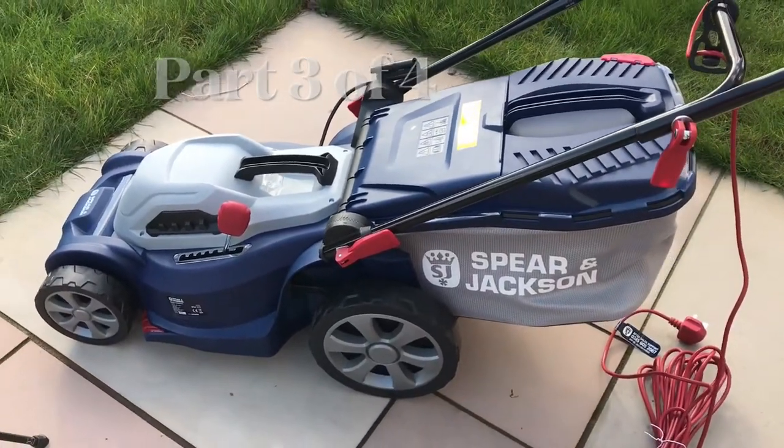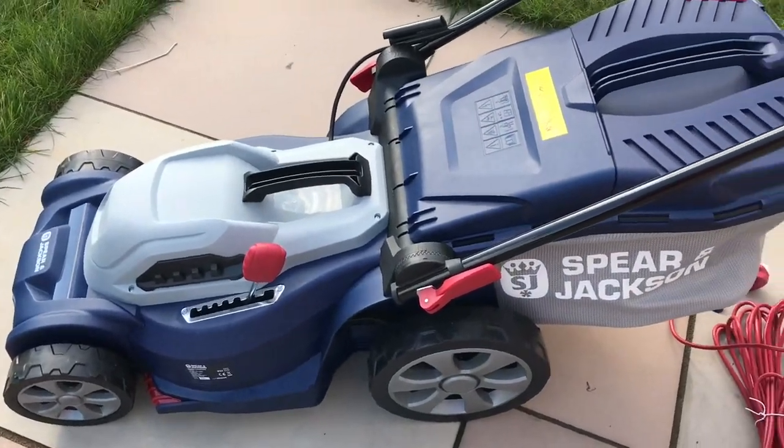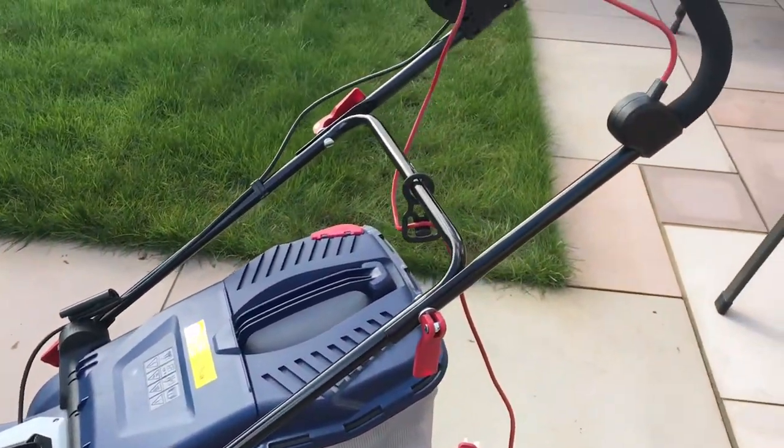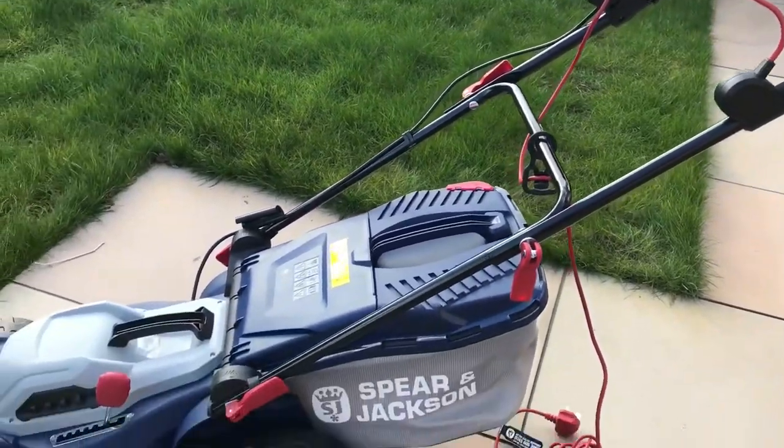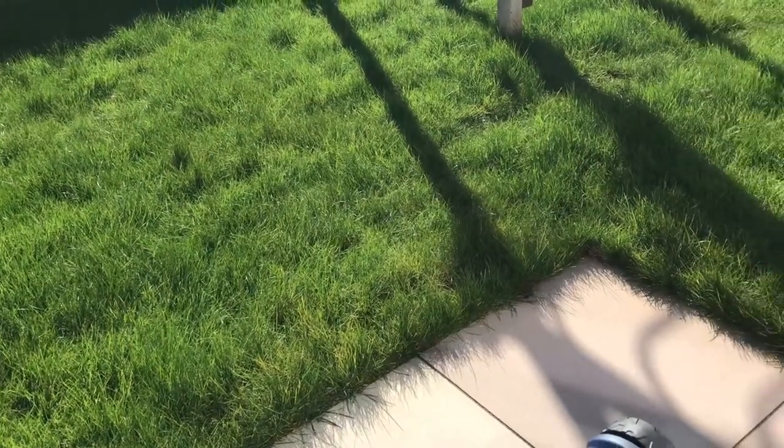Hello and welcome back to my channel. Today we will have a more in-depth look at the Spear and Jackson 37cm electric lawnmower. Today is the 14th March 2022.